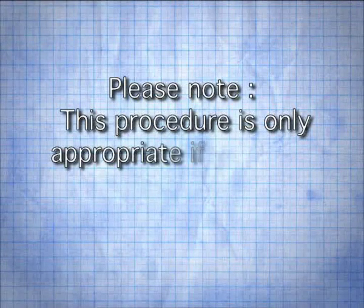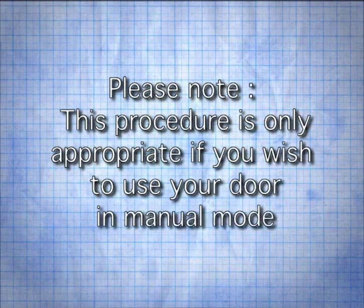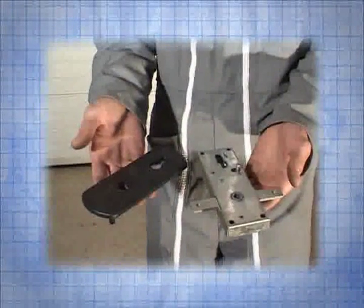Please note that this procedure is only appropriate if you wish to use your door in manual mode. Now we can install the lock.